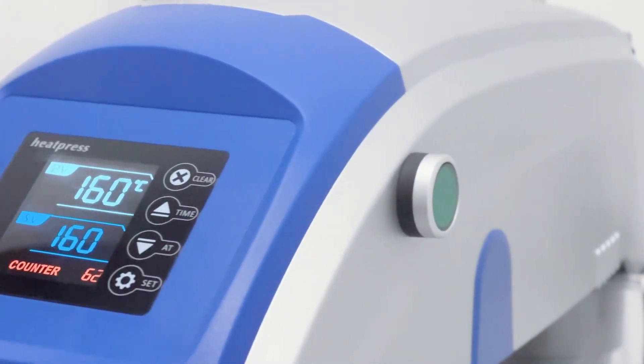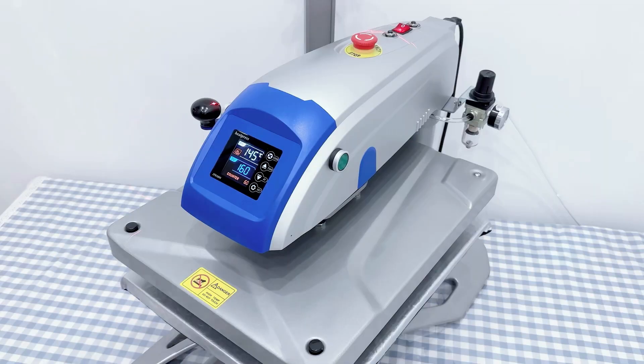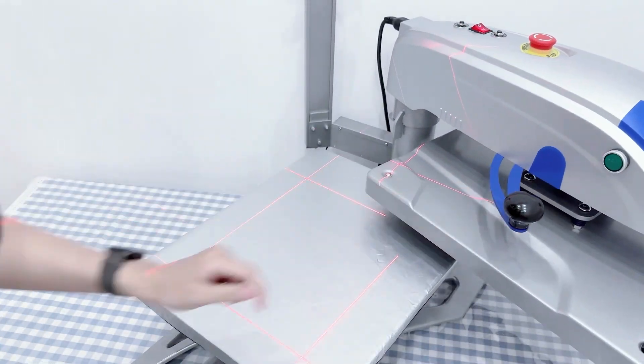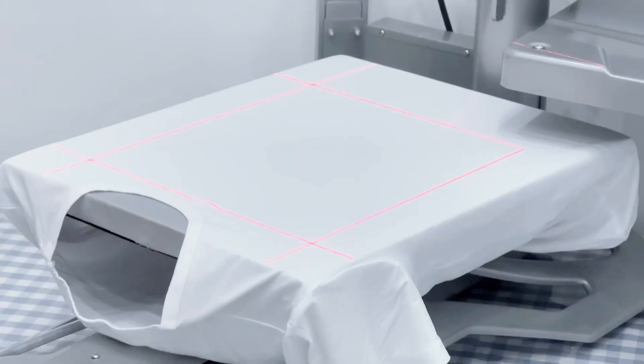It accommodates larger designs and multiple smaller ones, boosting productivity. The digital control panel allows you to set precise time, temperature, and pressure settings, ensuring optimal results.